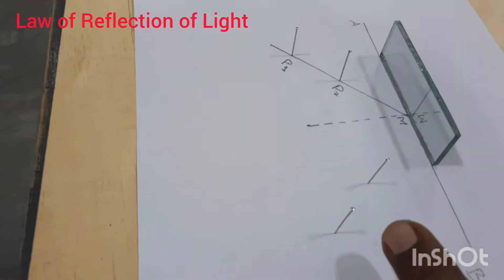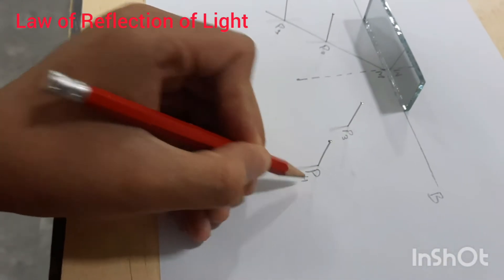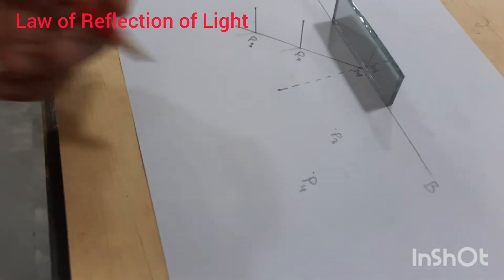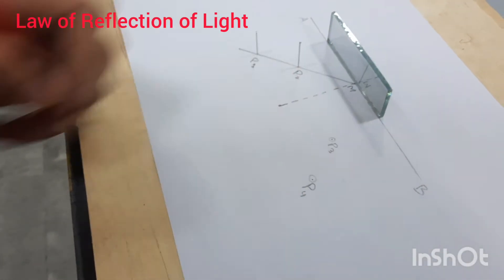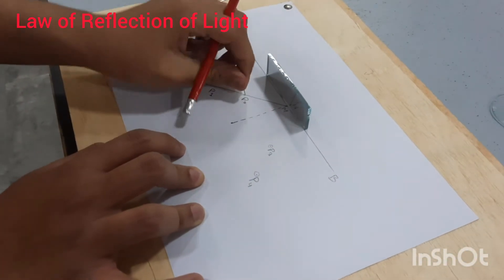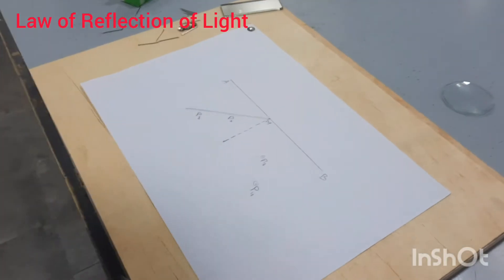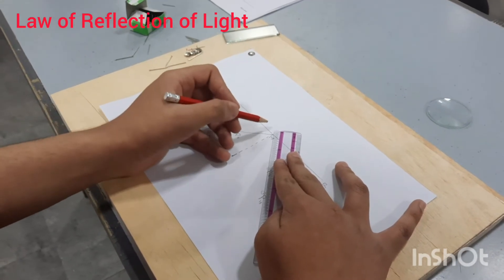We will call this pin three and this pin four. We will encircle their positions, take them out, and put a small circle around the mark so we know the position. Remove everything. Now join pin four and pin three with point M using a straight line.